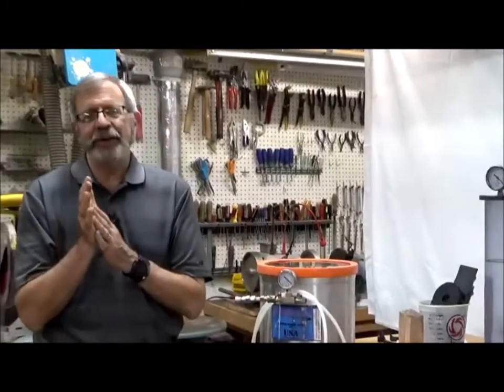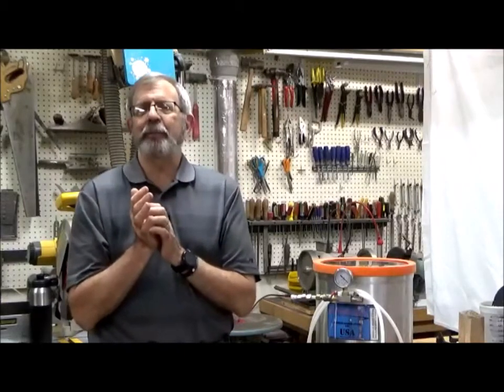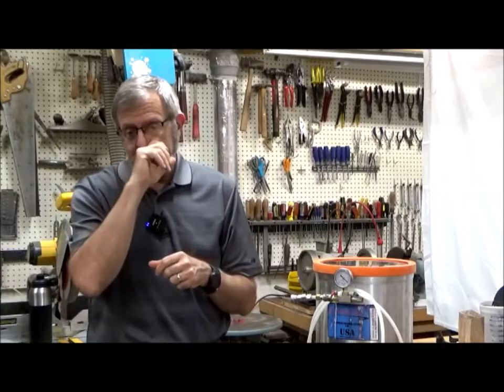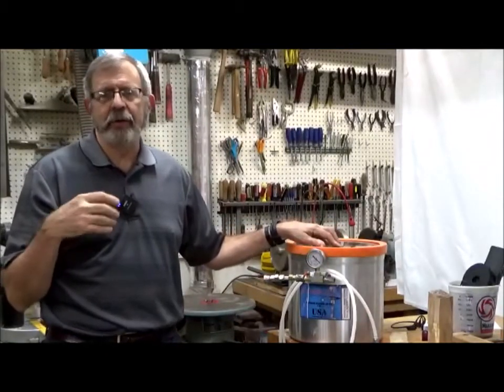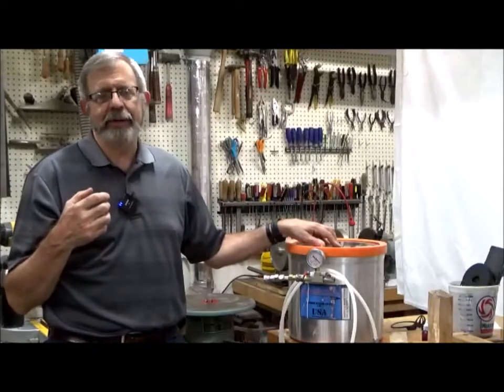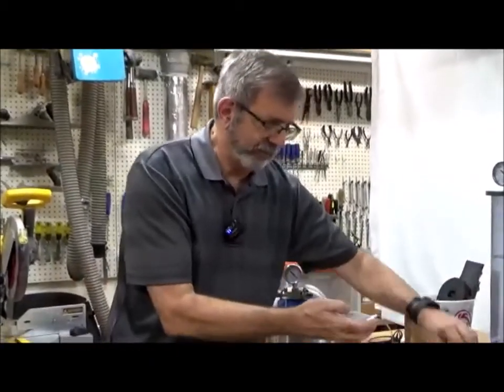You also need an oven — whatever you do, do not use the oven in your house. This is nasty stuff. I went to a thrift store and found a used toaster oven large enough to hold a 16-inch round pizza. It's dirty and cranky but it continues to work. You have to maintain temperatures between 190 and 200 degrees — if it gets too hot, all the resin evaporates out of the wood before it has a chance to set.